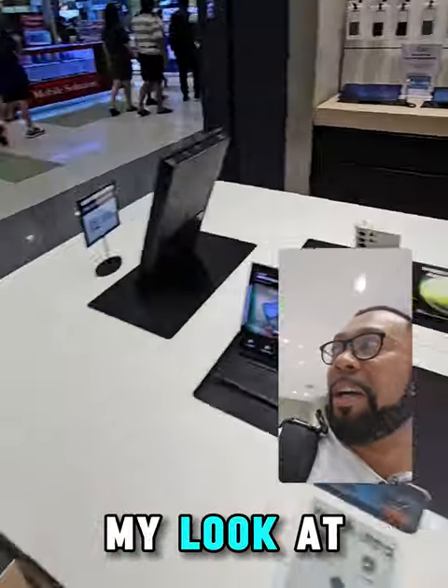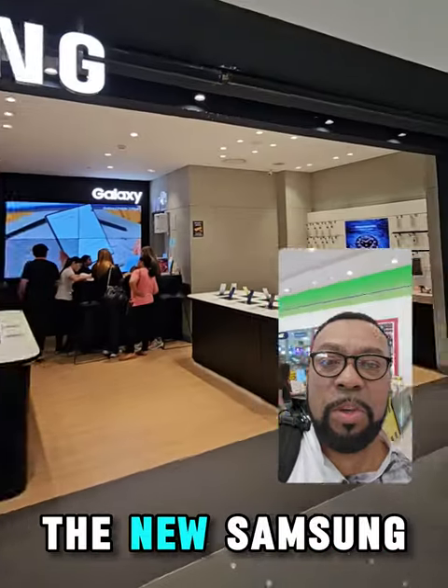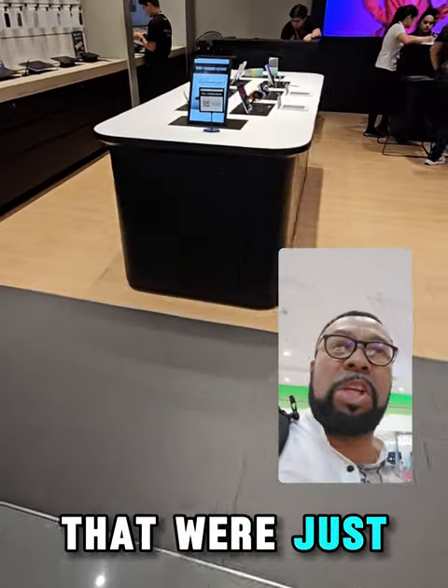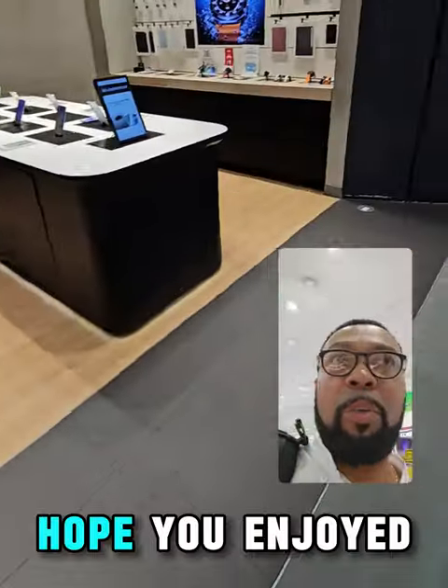That's it, that's my look at the new Samsung Unpacked gadgets that were just released. Hope you enjoyed!